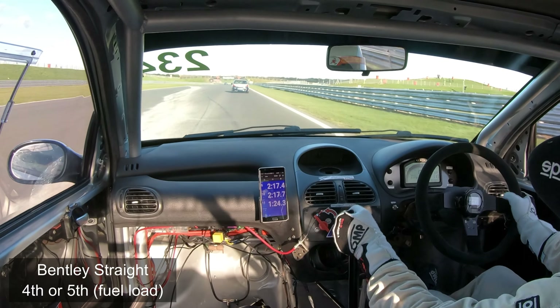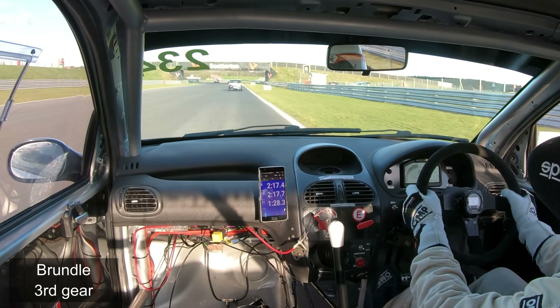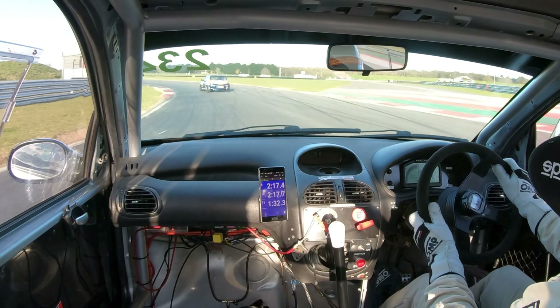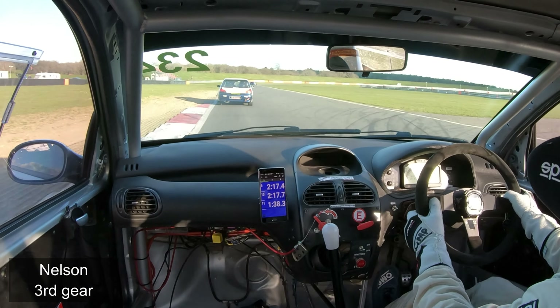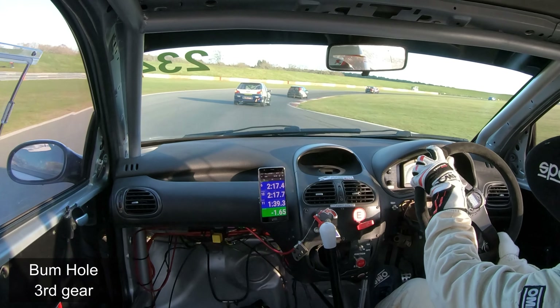Up to fourth gear, then to fifth gear, trying to pick up a slipstream from that 306, and then pick your braking point — that bridge will come up quickly. Smoothly does it through the left of Brundle, and then the right into Nelson. Keep it in third gear, power down to the bomb hole as you dip through.